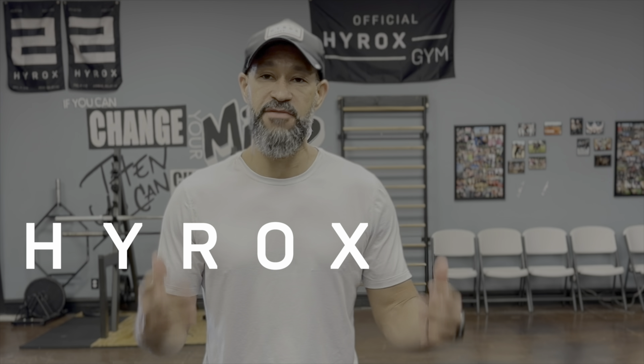We're continuing our series on HYROX, the functional fitness competition — this is an event that is accessible to anyone. But if you're going to do your best, you've got to train properly. So today we're going to talk about that. We're going to get into two of the very first events: the skier and the sled push.